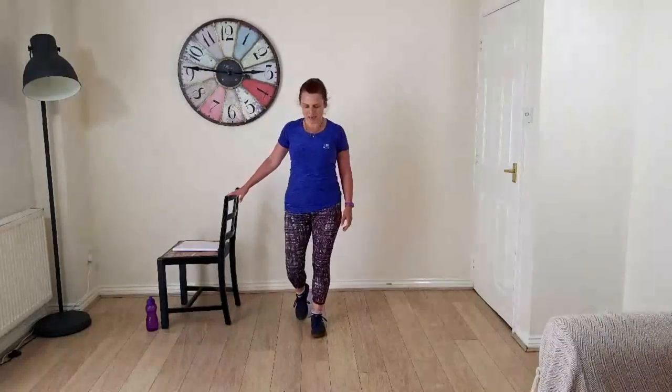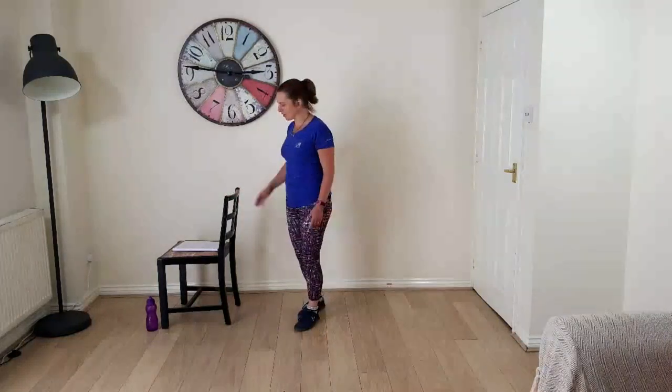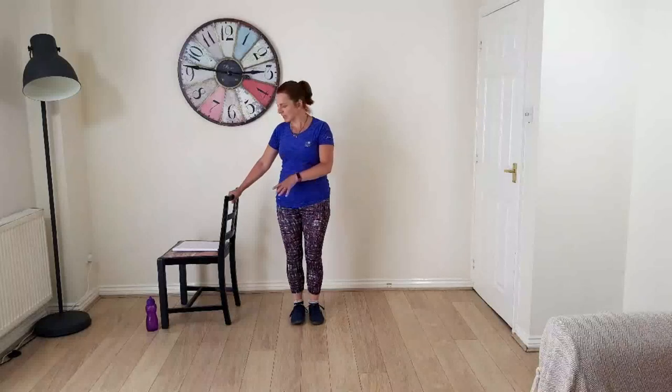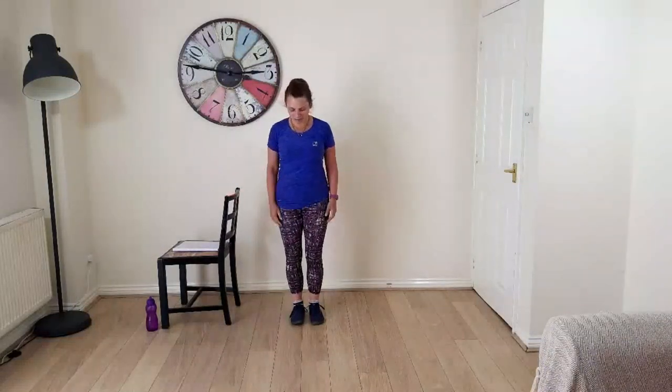We're going to be mobilising the body, just the same as the lying down work, so you can incorporate it when you're stood at the sink doing the washing up. Have a chair if you want — I'll use it throughout the class. You can also use the draining board, the wall, anything you've got just to give you that bit of extra support.